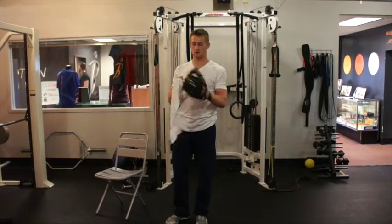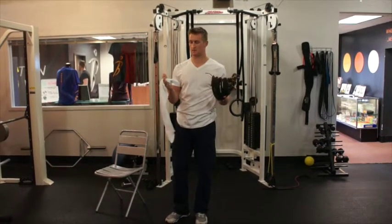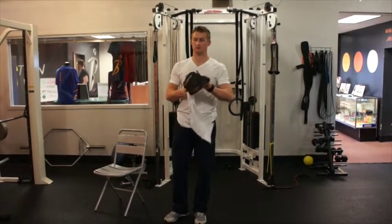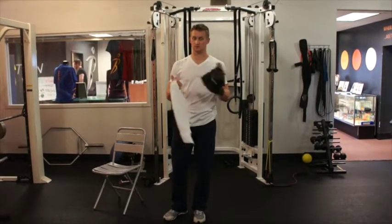Hi guys, hey, back again. Today we're going right into some baseball stuff, mostly for pitchers, but even position players — outfielders especially — can be using these drills.